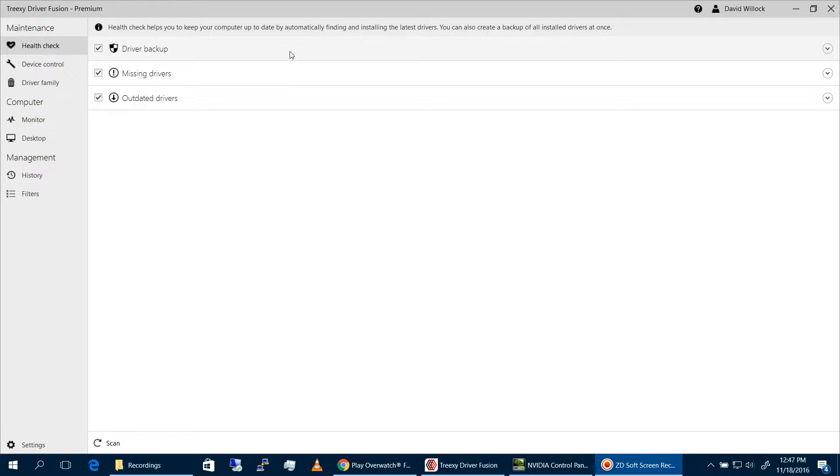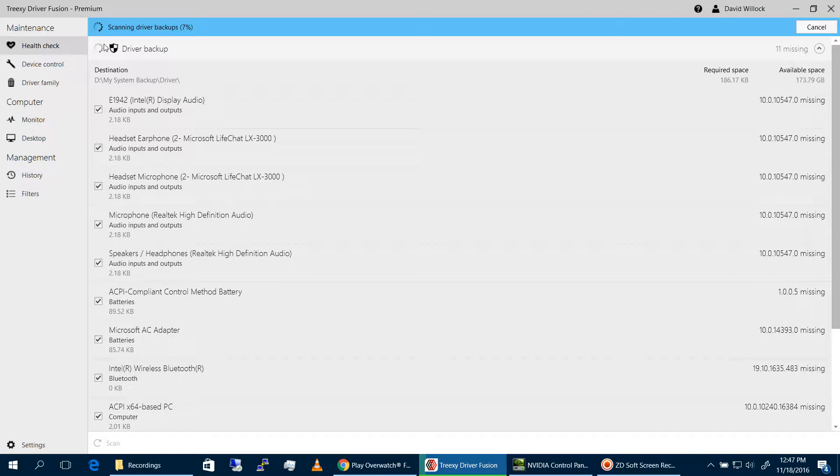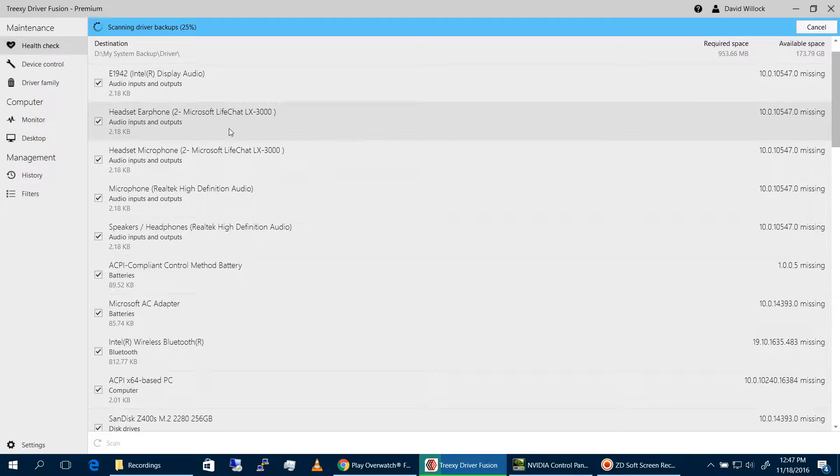The way Driver Fusion works is you do a health check — you click scan. What it's going to do is scan your entire hardware for any current drivers it has, any drivers that are outdated, and any drivers that are missing.